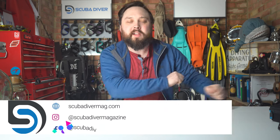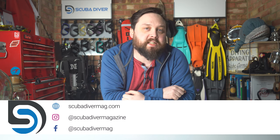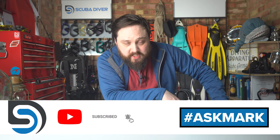Hi all of you awesome scuba divers out there, welcome to Scuba Diver Magazine, your very favorite place for the latest scuba diving news and gear reviews. This is Ask Mark, a scuba diving Q&A, where I, Mark, a former scuba diving instructor, do my very best to answer your scuba diving questions.